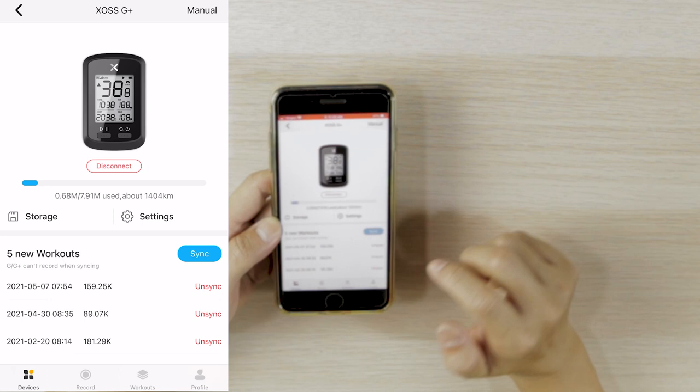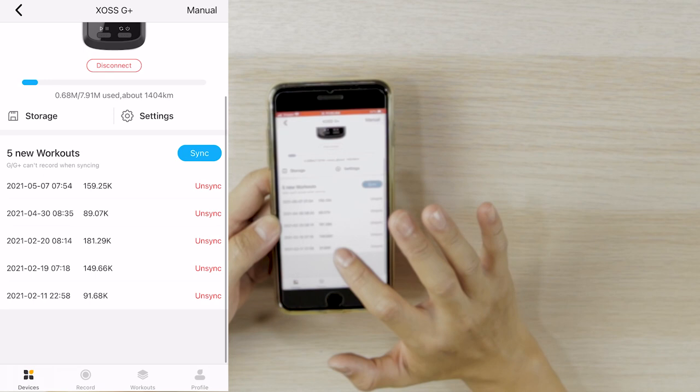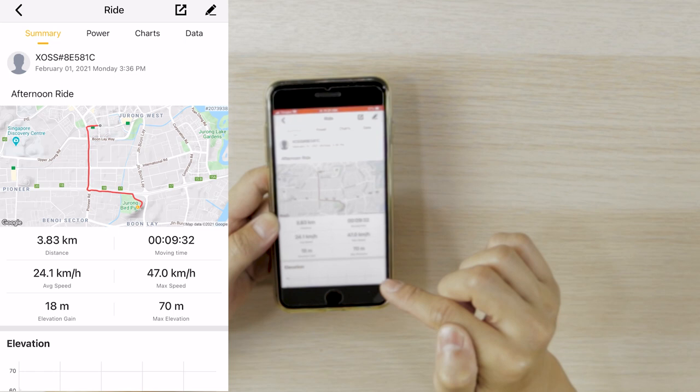Once you're connected, if you see new workouts listed, those are workouts already captured in your Source computer. If you haven't used it yet, the list will be empty. You won't be able to see the workout details until you synchronize them, so just press the synchronize button to start syncing. Once synchronized, go to the workout tab to view the data, and click into individual workouts to see the captured details.